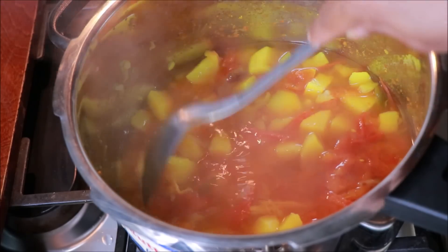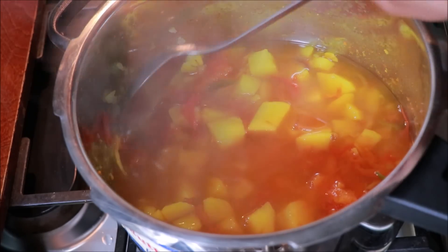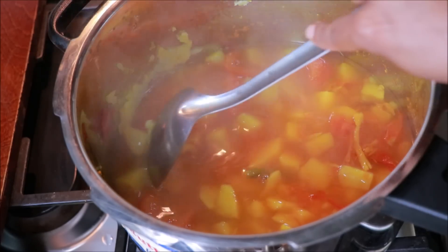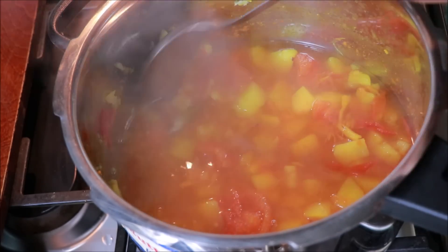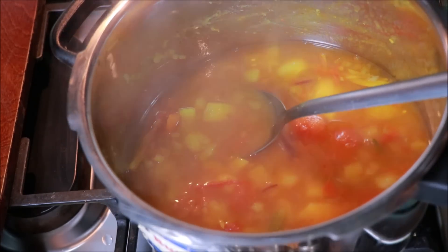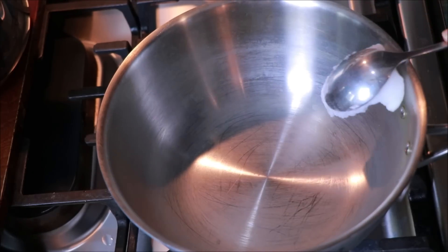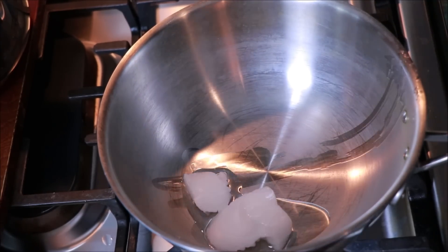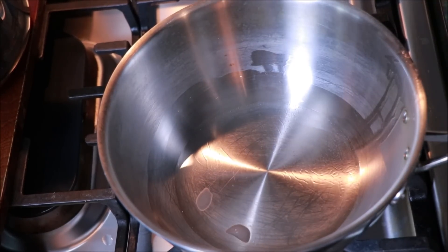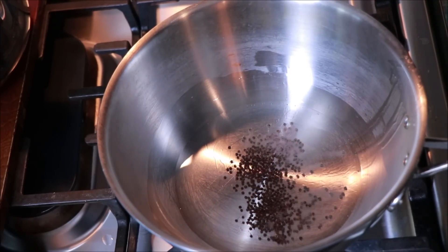When you are done, you are done with a little bit. Then you will need to take a little bit of the heat. Now you will need to do a little bit of the heat. Now we need to add a little to the oven - add a pan and add a little oil to the oven.